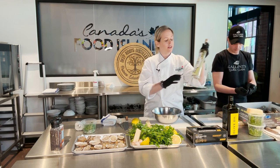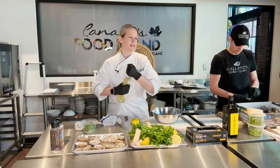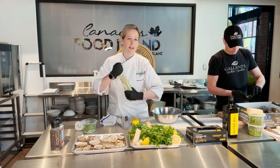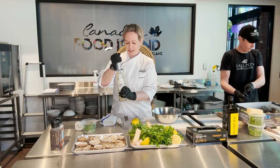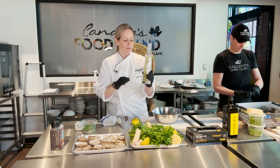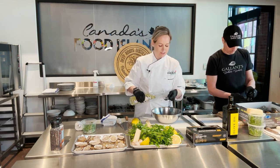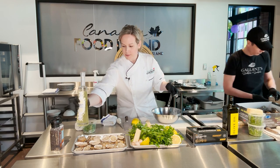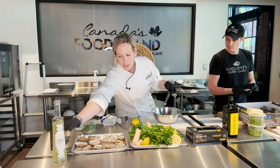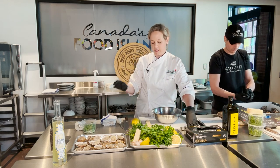We're going to use one tablespoon of the limoncello. This adds a nice sweetness to the gremolata. It's obviously not very traditional, but it complements it quite well. And you can have a glass after your meal as a digestive. You can pick it up at any of the liquor commissions.